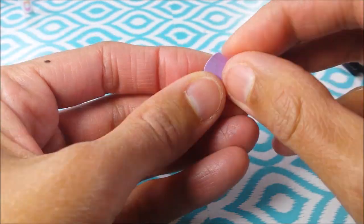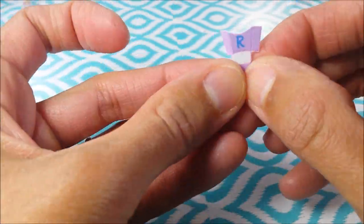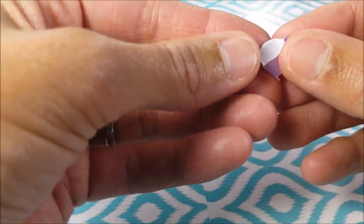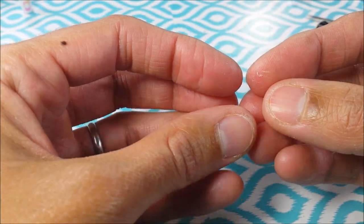I'm scoring on these lines here, and I'm gluing my side tabs to make the fry holder.